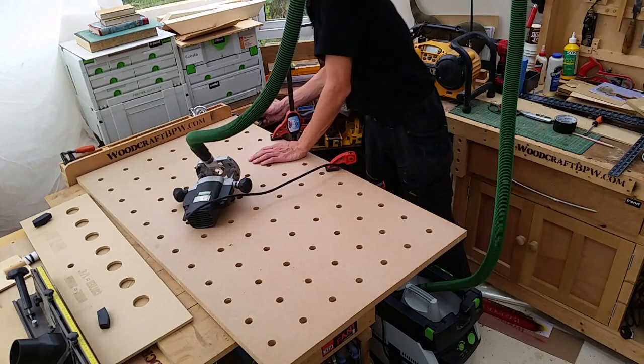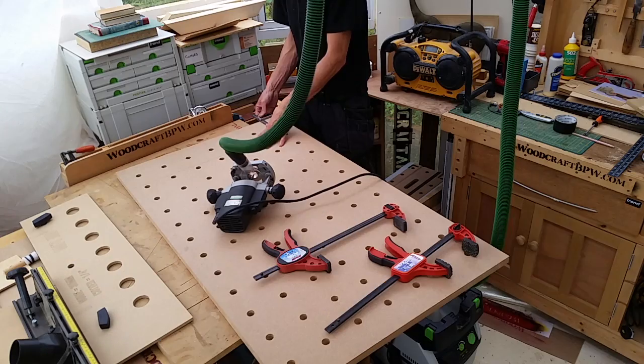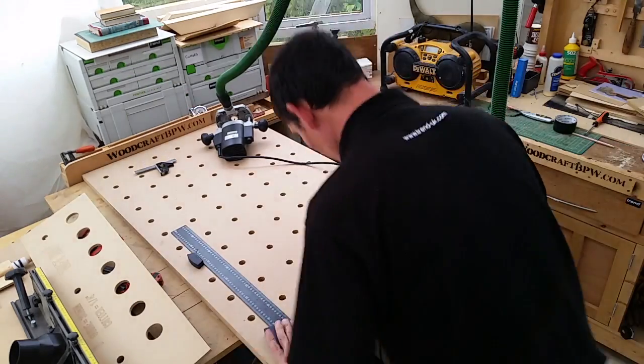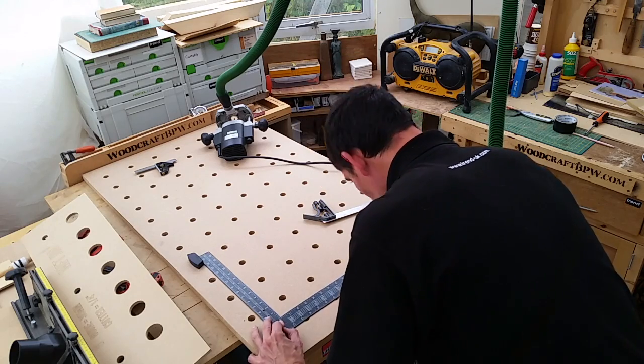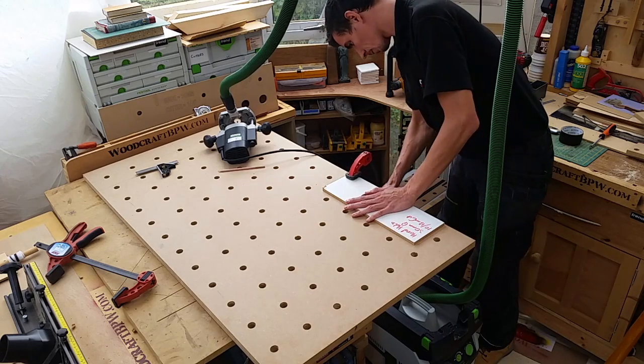Once all the holes were done I just checked them to see how much of an error there was with the square. It doesn't affect the use of it for clamping and things like that — it just means that I can't put two rows of dogs in at a right angle and then have anything butted up square, because obviously the holes don't line up quite as well.